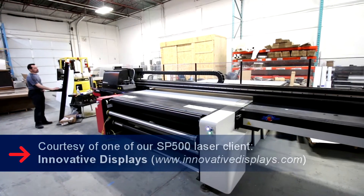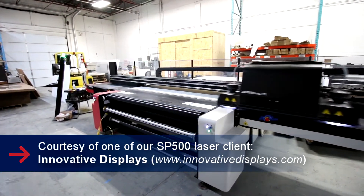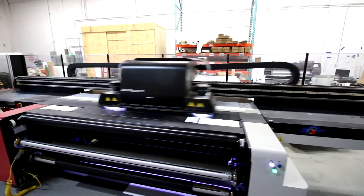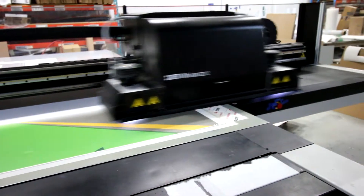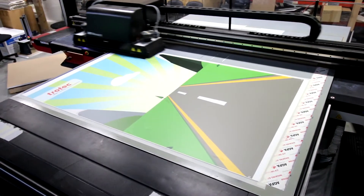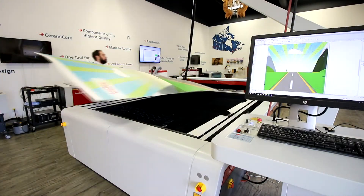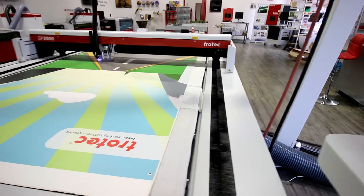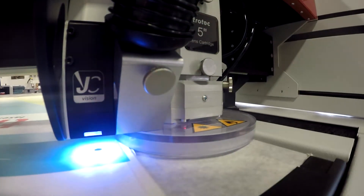Let's start with our backboard. It's actually UV printed cardboard — 98 by 66 inches — and we also printed the registration marks. Our vision camera system read the registration marks to know where to cut.